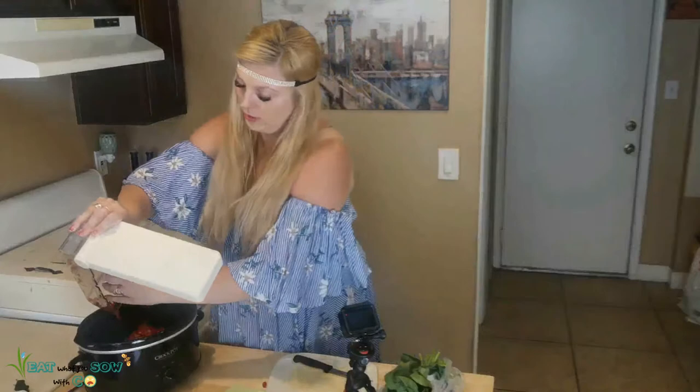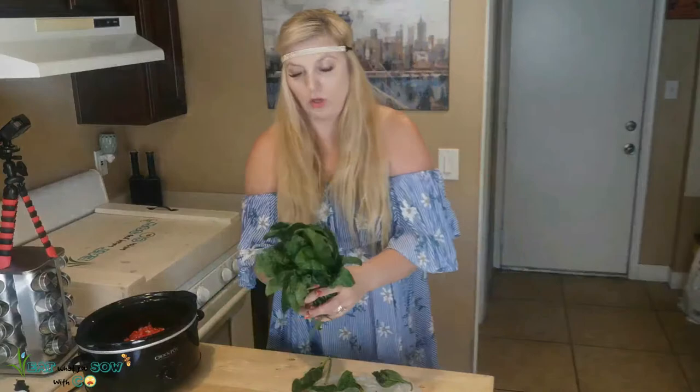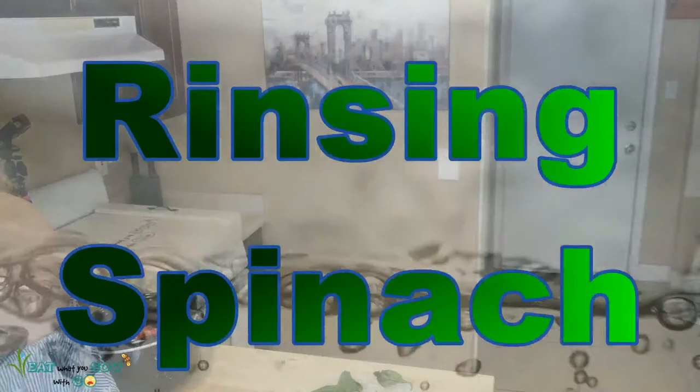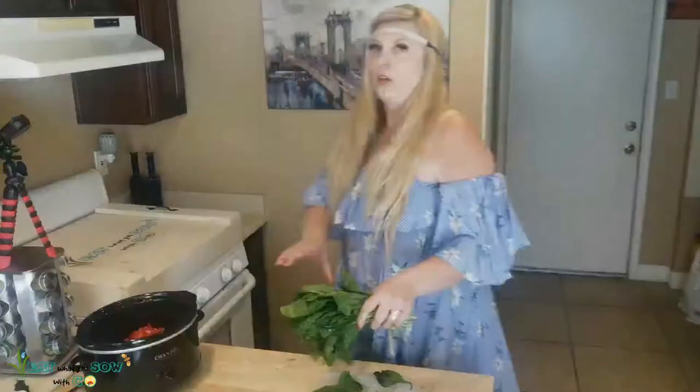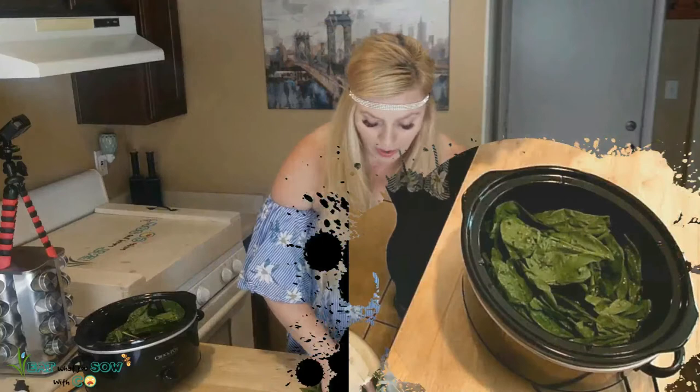Pour those in there. I like whole spinach leaves. I don't know how much to put in — you know how spinach is, you put a bunch in and after it's cooked there's like none left. So I'm just gonna put a whole bunch of leaves in there. I don't know if that's too many but spinach goes away fast.